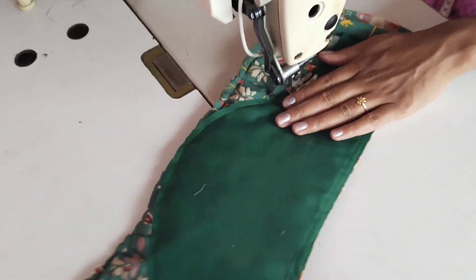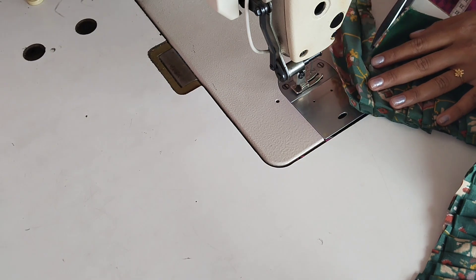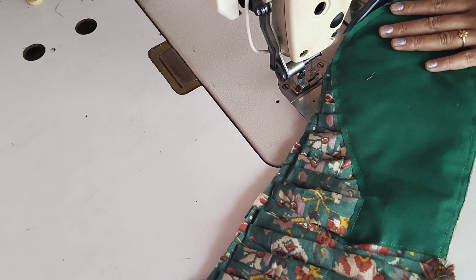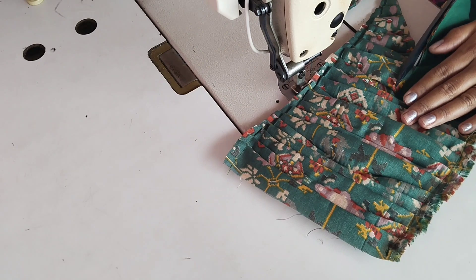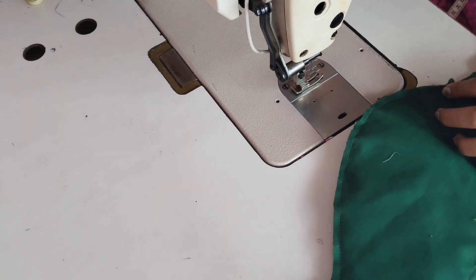Stitch the lining on the main fabric — you will find this a very simple and easy stitch. This will be a very useful video. Take the first half inch, put the pleats on — half inch. Take a pin and stitch on the top of the pleats. Cut the pleats on the top.